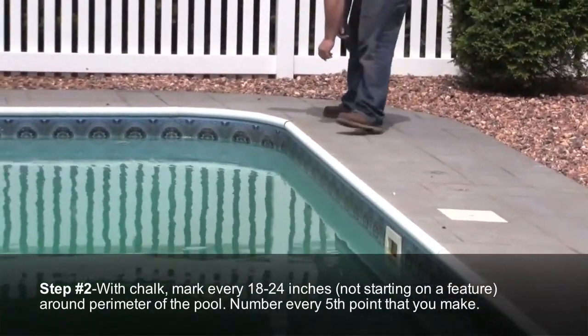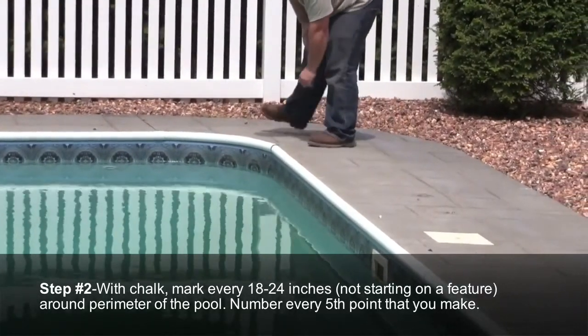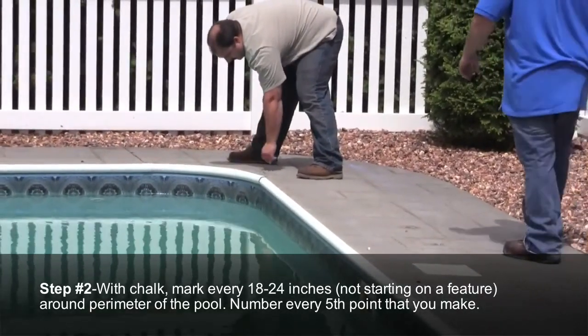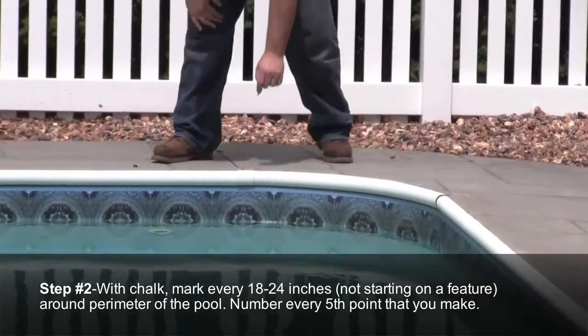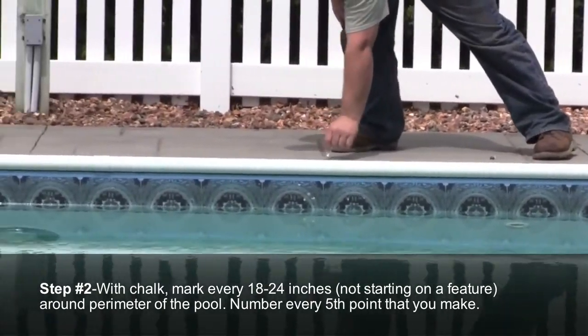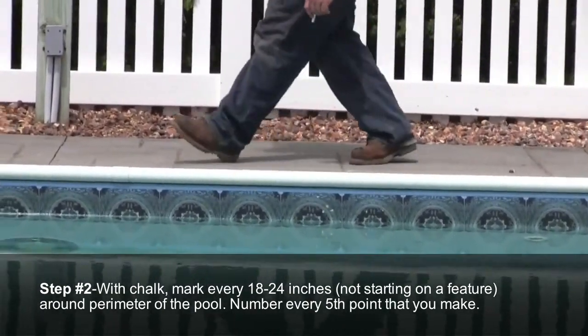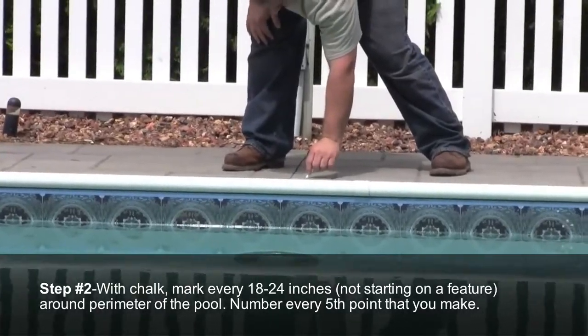Step number two: with sidewalk chalk, mark the pool perimeter every 18 to 24 inches, not starting on a feature, and number every fifth point. The distance between points is not fixed — it should vary with the complexity of the shape of the pool: closer marks for tight radiuses, and further apart on the straight walls.